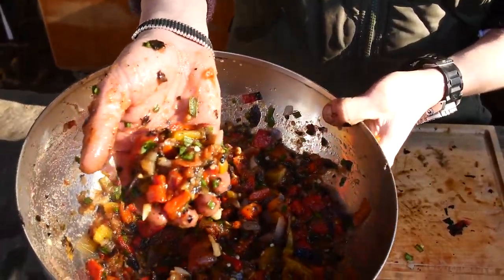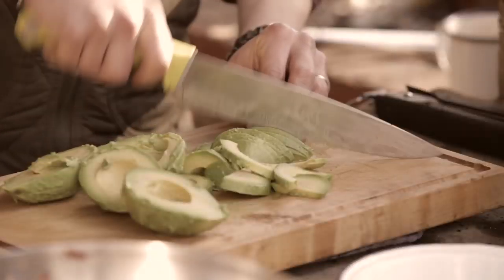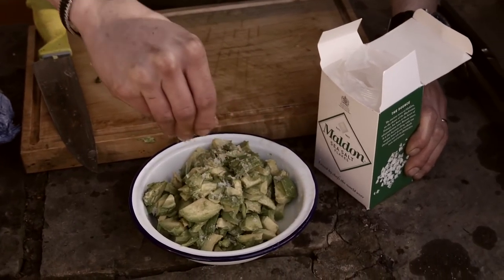So there's our burnt ash salsa, or salsa negra. Next is some guacamole - really fresh, simple. We're just going to do avocado, limes, salt. That's it.